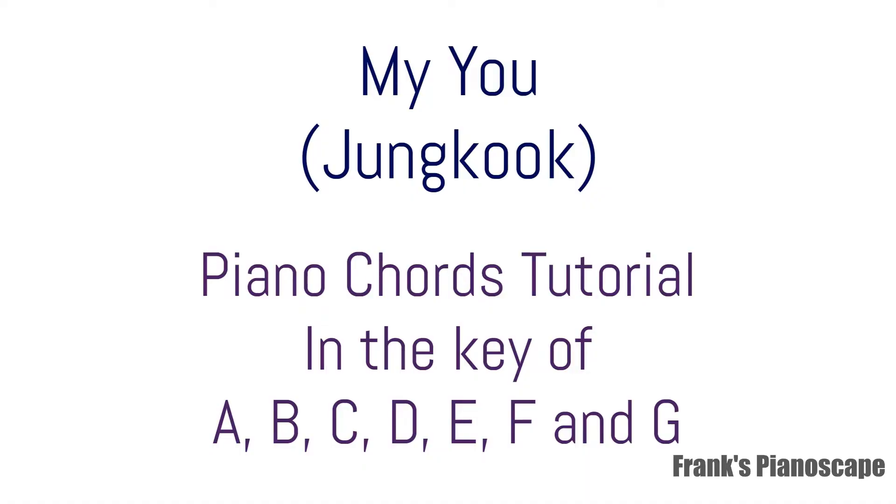This is a tutorial on the song My You by Jung Kook. We will cover the chords on piano in the key of A, B, C, D, E, F, and G, so that you can choose the key that best works for your vocal range. Use the YouTube chapters to skip to your preferred key.